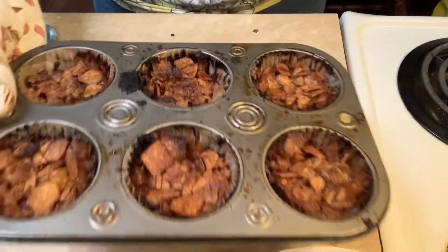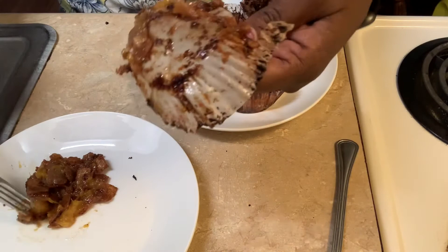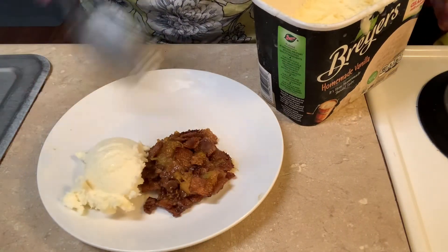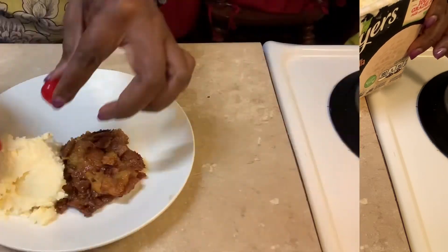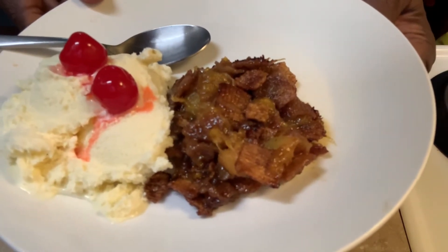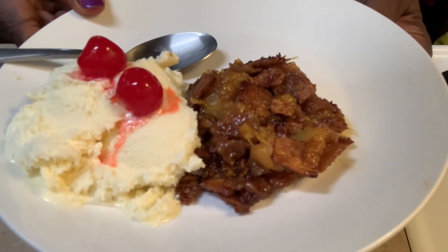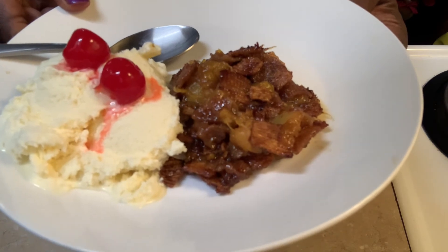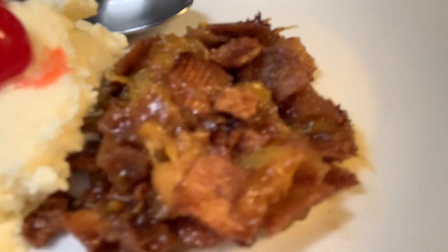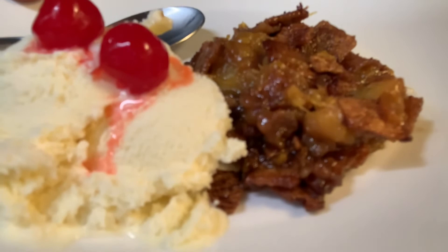Look at them! I'm about to take them out. Cinnamon toast crunch peach cobbler with vanilla ice cream and a cherry on top. Don't it look good? Look at the cinnamon toast crunch with the peach. Oh my gosh, look at the vanilla ice cream with the cherries. Wow.